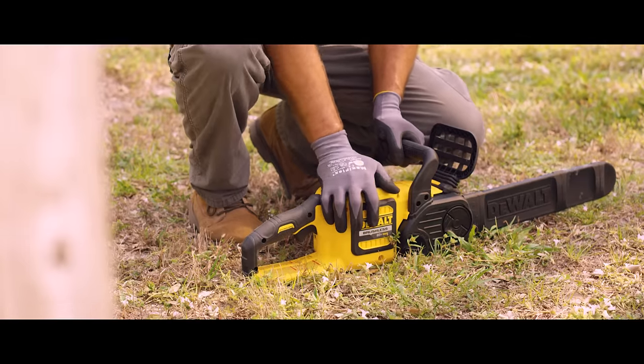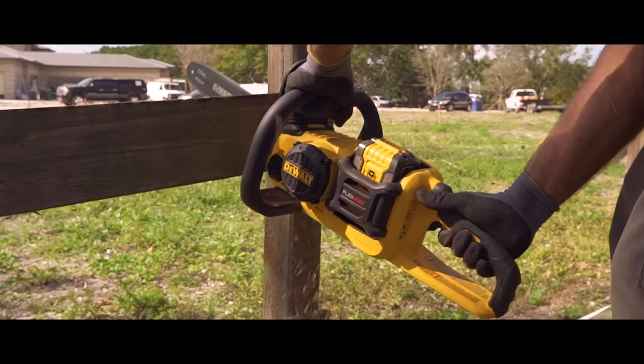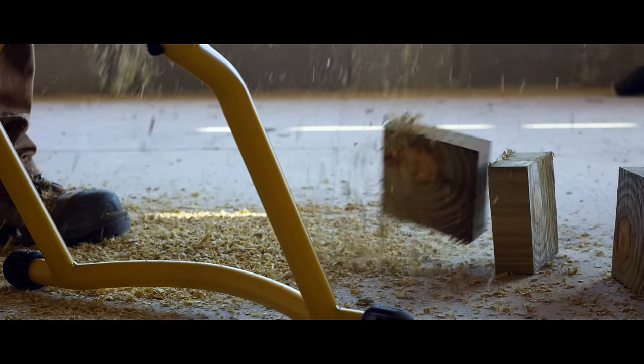The DeWalt Flexvolt 60 Volt Max Chainsaw has a powerful and efficient brushless motor delivering gas performance with a runtime of up to 70 cuts per charge on a 6x6.